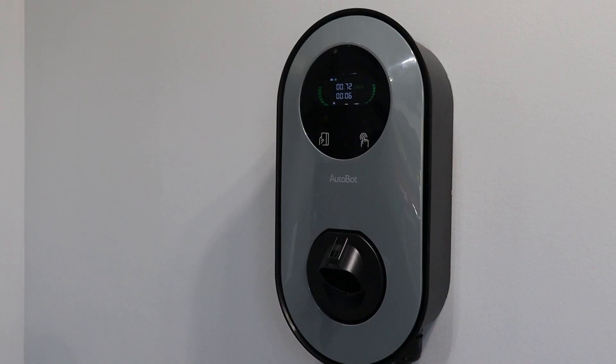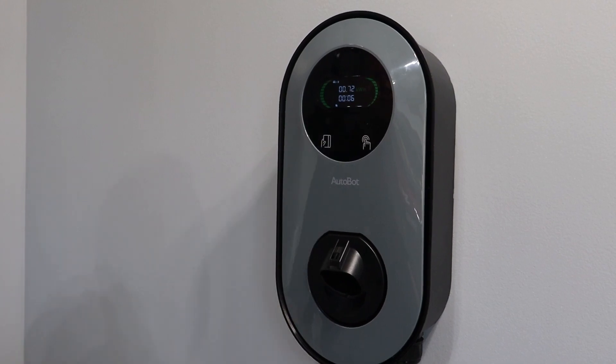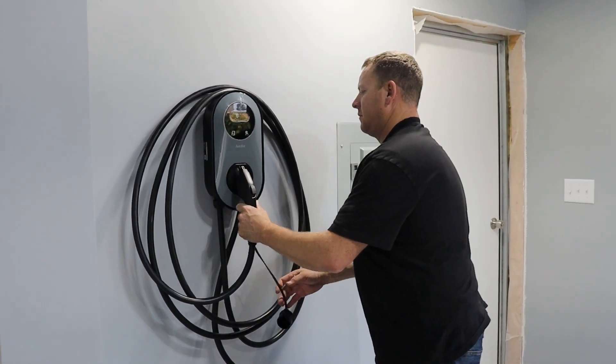We're going to let this charge for a little while. Once I'm done charging, I'll tap the RFID card to stop charging and return the connector to the holster.